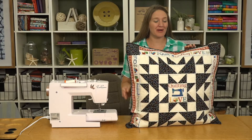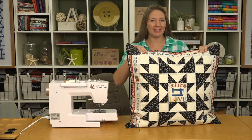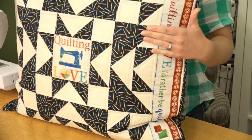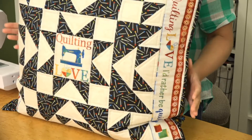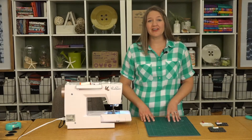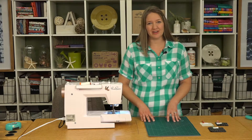Hi, Beth here, and I'm going to show you how to make this stitch and star pillow. It's a great skill builder because you get to work on piecing, quilting, and binding, and then you have a lovely decoration for your sewing space. First, you'll want to cut out all your pieces according to the cutting instructions.